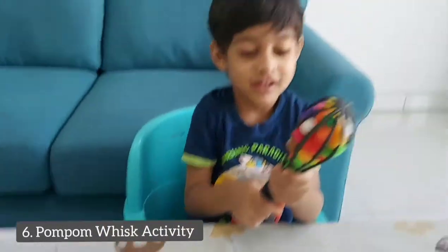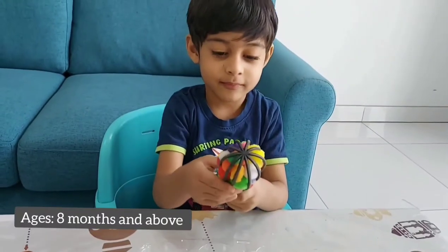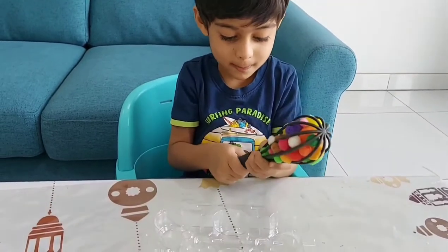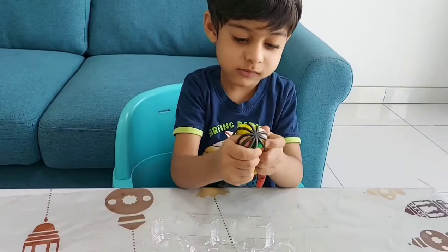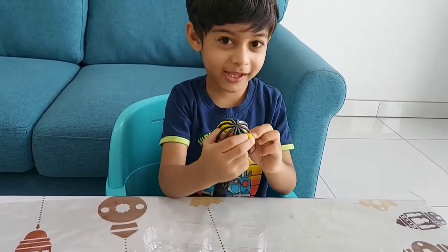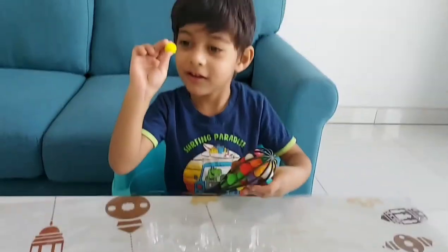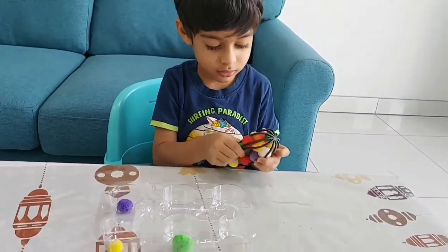The next one is our favorite — the pom pom whisk activity! Just tuck the pom poms into a whisk until it is full and hand it over to your toddler. Allow your toddler to pull out the pom poms. This fine motor activity helps improve the pincer grasp in toddlers. We turned it into a color sorting activity for some more fun!